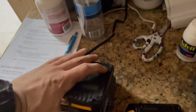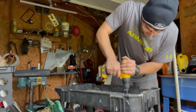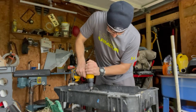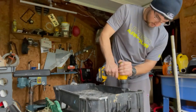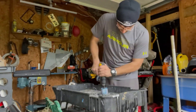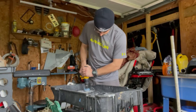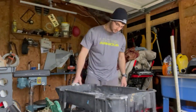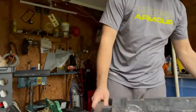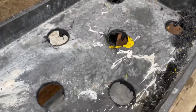Okay, batteries should be charged by now. And this is what I got so far - it fell - got a bunch of holes.